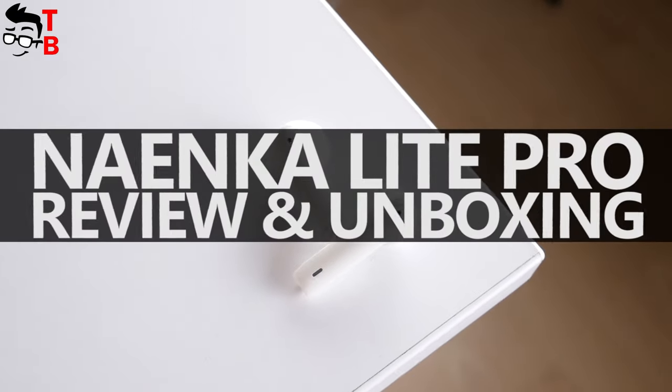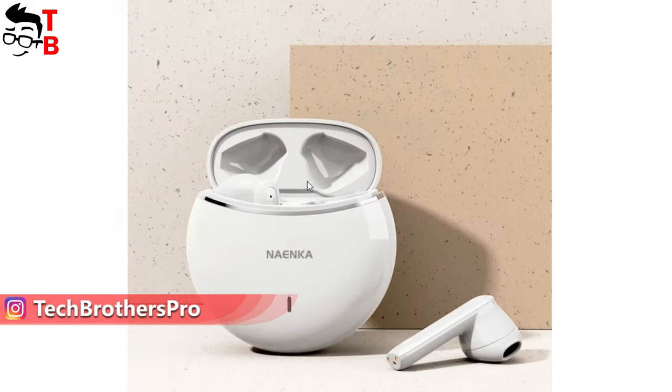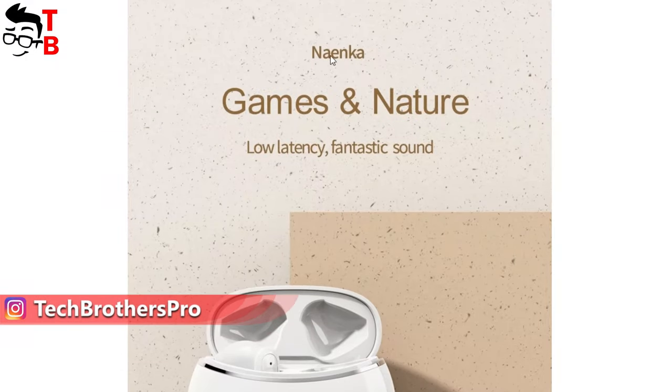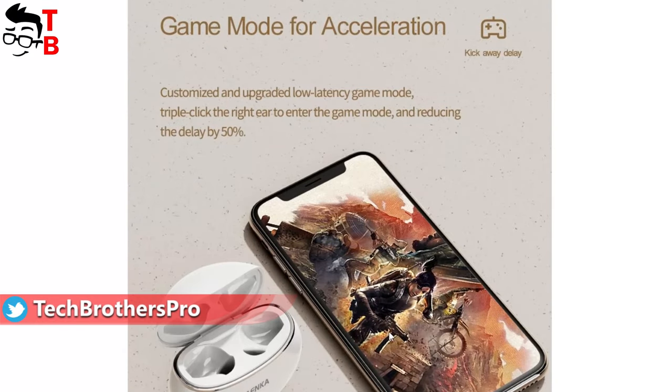Hey guys! Today I want to tell you about Nainco Lite Pro wireless earbuds. On the official website, we can see that this is a gaming wireless earbuds because they have a game mode for acceleration. The game mode reduces the delay by 50%, and we will check it in this video.